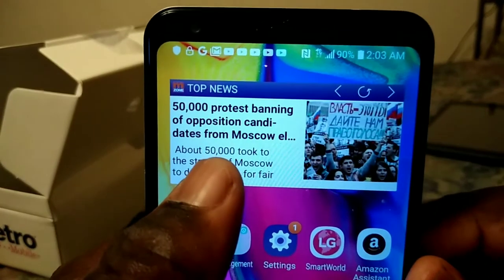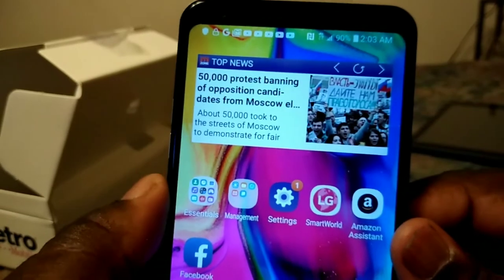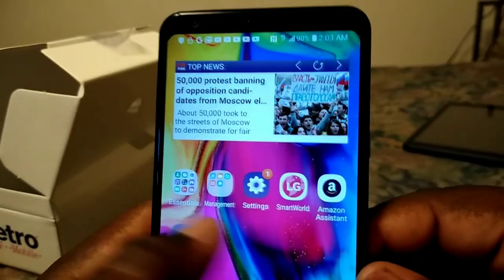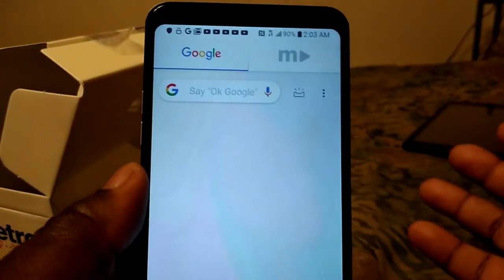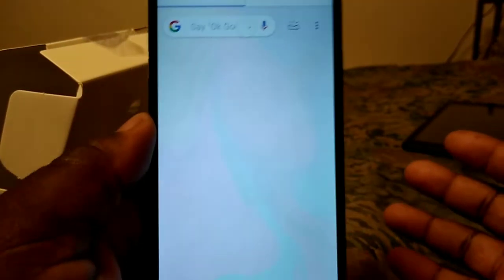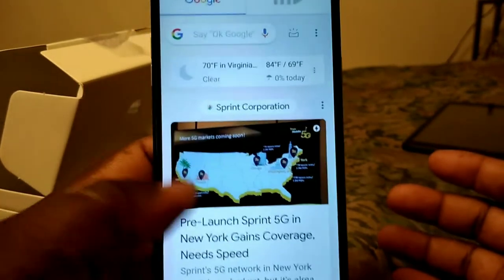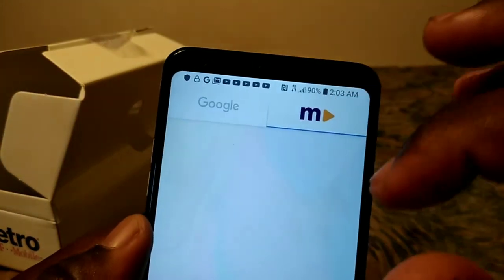And you also get your news — your top news feed from MetroZone at the top. On this side you get your Google information and your Metro videos.